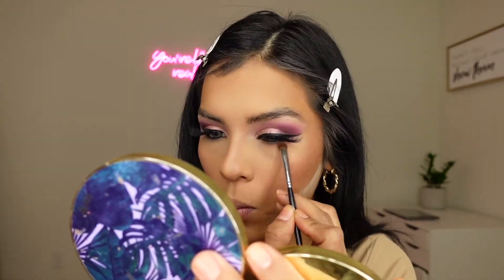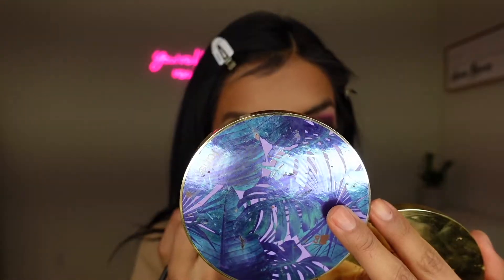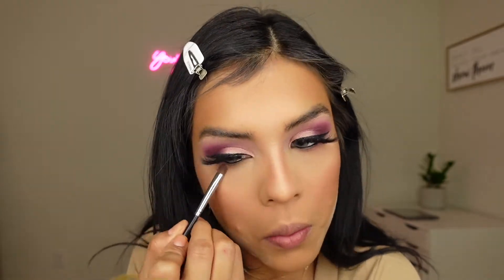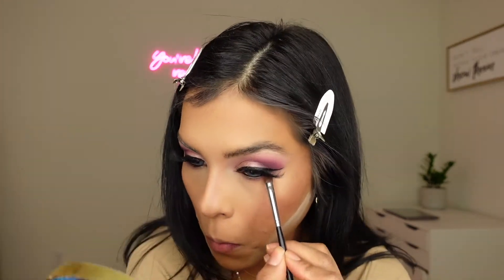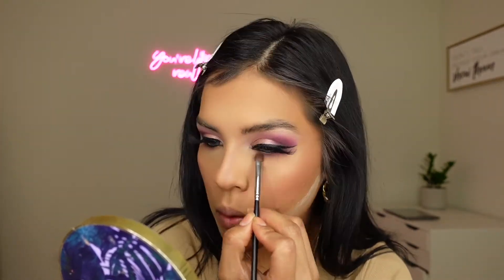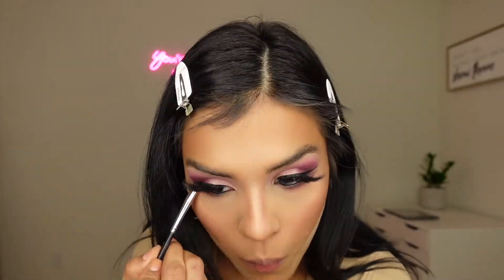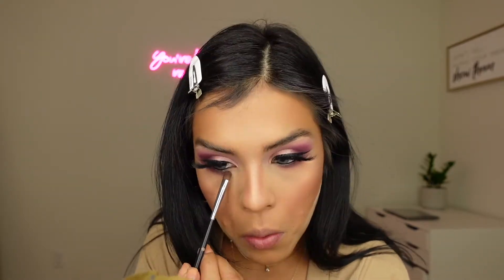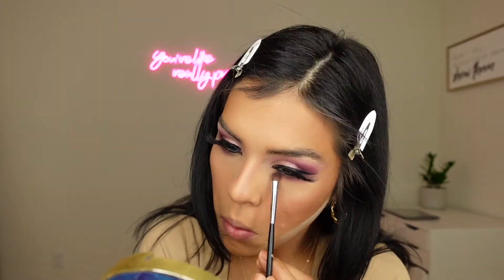Now I'm going to use the Morphe M157 brush and go back in with the two shades I used first — Sneak A Kiss — and then deepen it out with Vineyard Escape shadow. I feel like this completes the eye look; it just complements the eye very, very well.